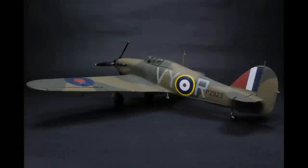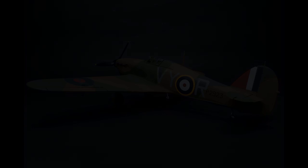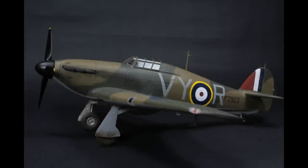Then the Hawker Hurricane. This was for the Battle of Britain build on the British Aviation and Scale Facebook group for the anniversary in 2020. It was a nice kit. I kind of lost my way towards the end — fizzled out a bit. But I'm glad I've got one in the collection. I keep thinking about doing a Sea Hurricane, so maybe one day I'll get on that. It's always nice to have a Hurricane in the collection.